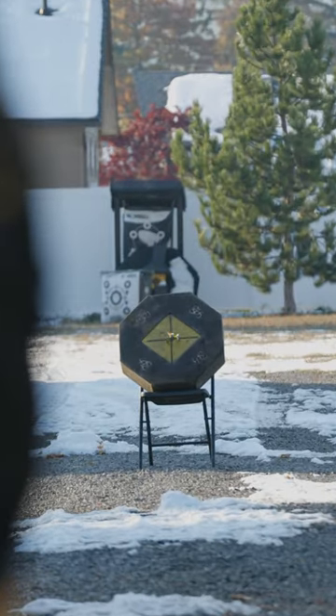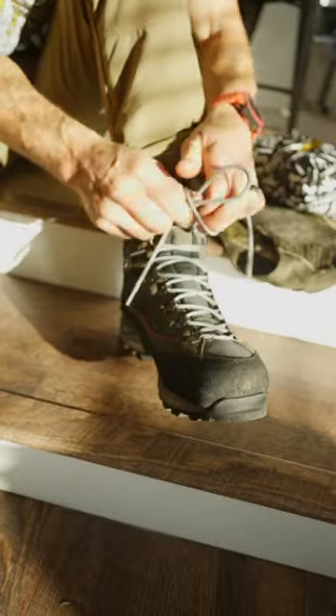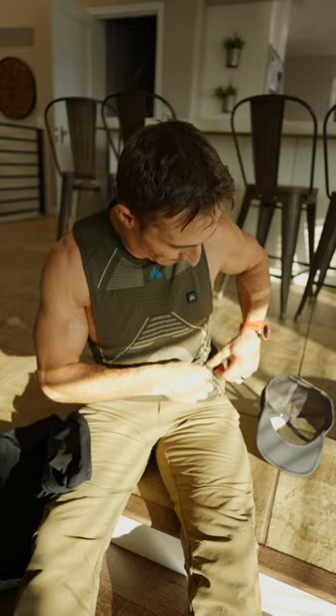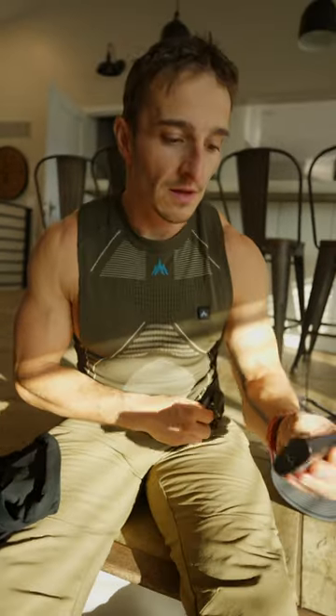We're gonna shoot out here and it's winter apparently in Spokane, so I'm gonna show you a little cheat that I do when I'm hunting. This is called Heated Core from Numa. They have a top and bottom lithium battery.